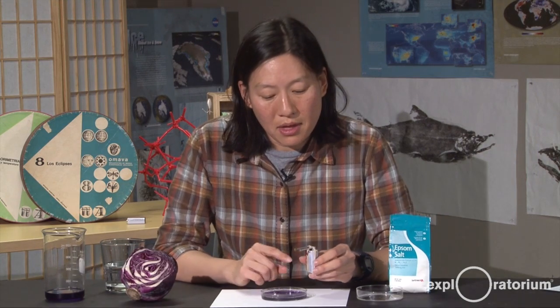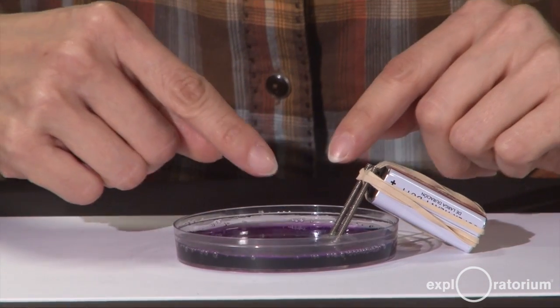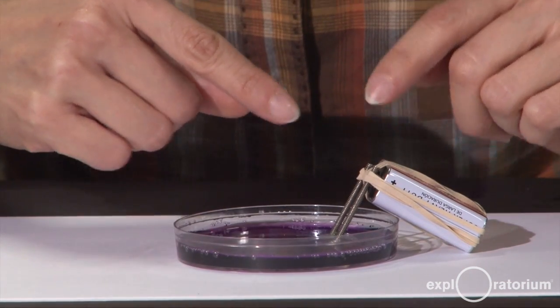This electrolysis device is using electricity to break up molecules of water. We added some salt to the solution to help conduct the electricity throughout the Petri dish. When you put the device inside the water, you notice that there is one region that's twice as bubbly as the other.